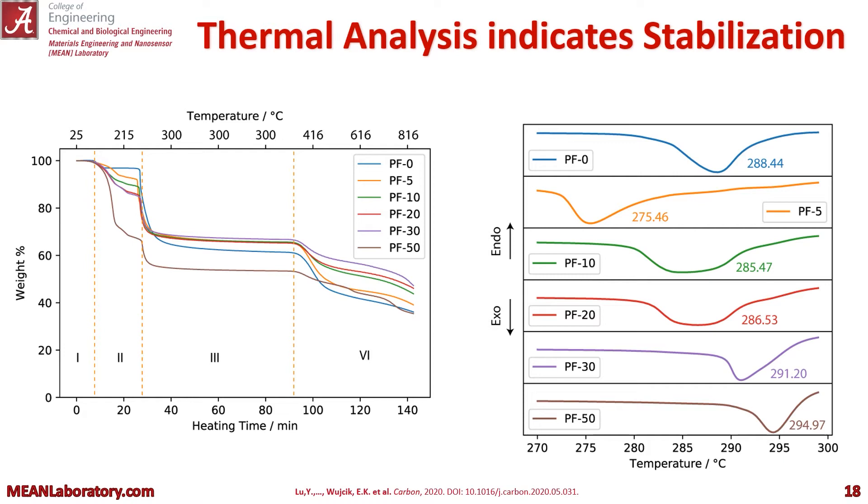You can see the greatest loss is in stage two. But for the stabilization temperature, which we can see in the DSC — as it's much more sensitive to phase transitions — we can see that just with a small amount of iron nitrate we shift that exothermic peak down. And you can see as we increase that amount of iron nitrate, that peak shifts back right towards higher temperatures.